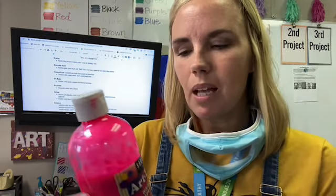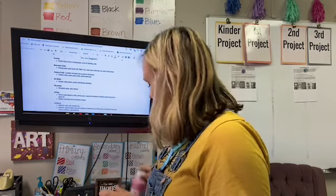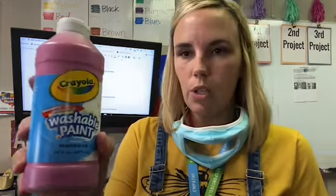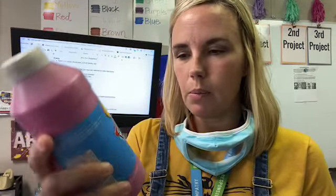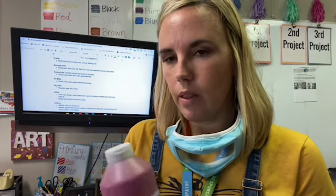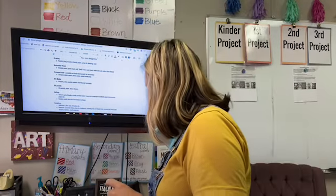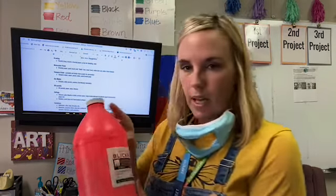This is a liquid tempera paint — I think this came from Hobby Lobby. Sometimes the liquid tempera that's washable will smell because it has egg in it, so if your paper starts stinking, that's why. These are also really good — these are washable paints from Crayola. They don't smell. I got this set; sometimes you can order them off Amazon. They have limited colors, but Crayola brand is good — it's just what I had in my cabinet.